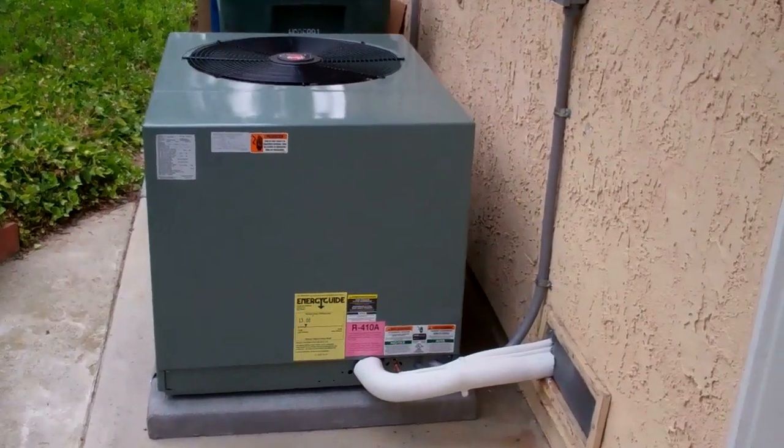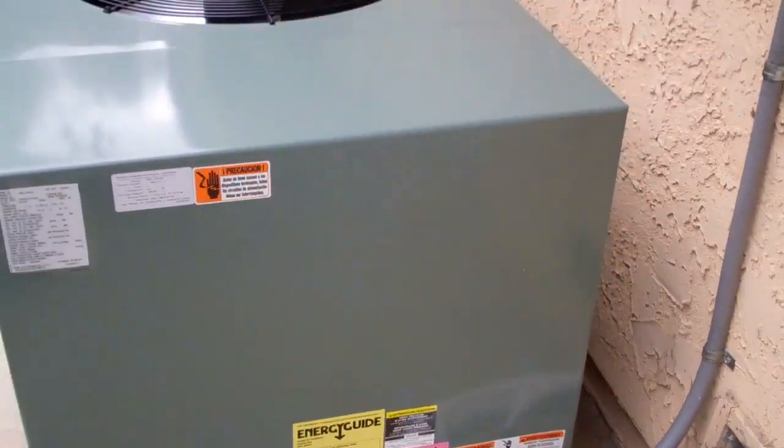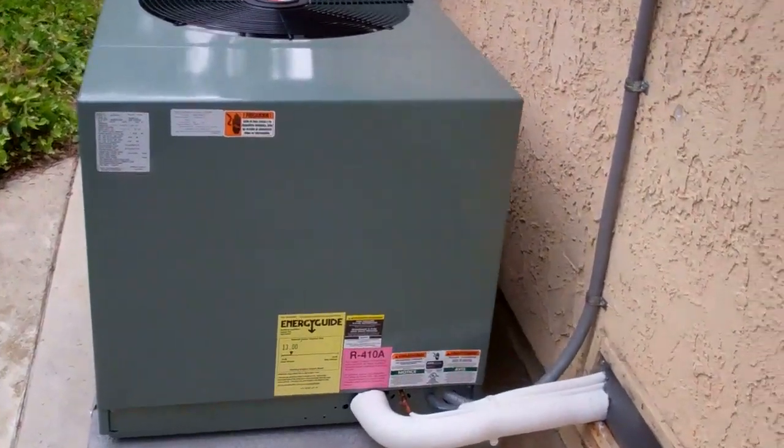The Rheem is up and running — it's a RANL-049JAZ, four ton. It's nice and quiet, purring like a kitten. Got 10 degrees subcooling on it.